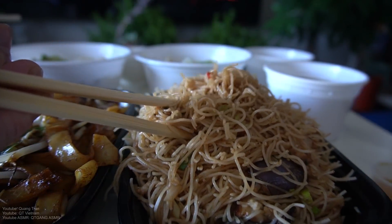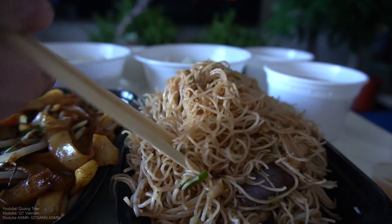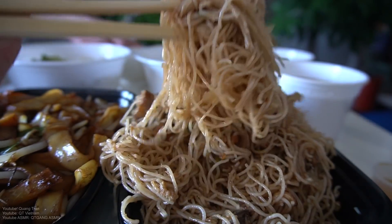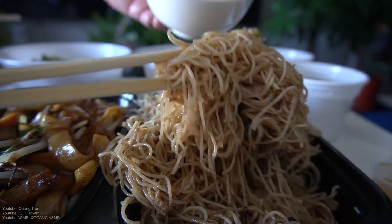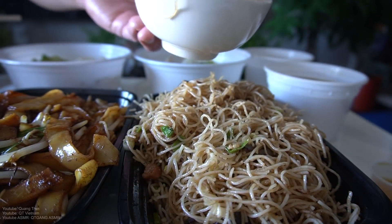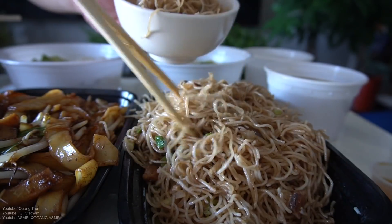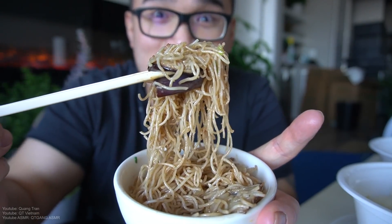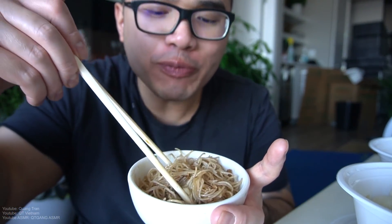I'm gonna try this Szechuan vermicelli. It doesn't look like that much — maybe it packs a punch? Is this Szechuan vermicelli? It kind of doesn't look like it. Every time I think about Szechuan anything, I gotta see peppers. There's eggplant in this. It's nice, but it's just too simple to be a dish.